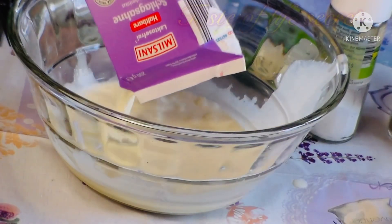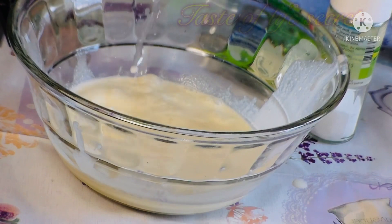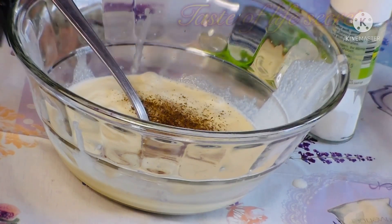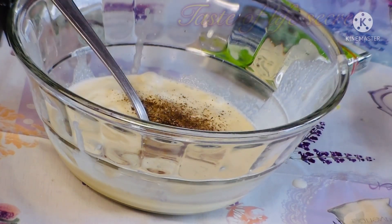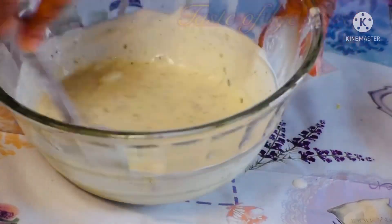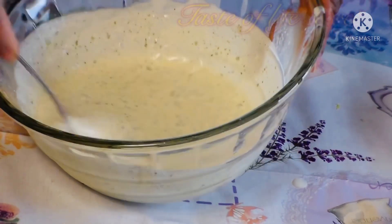So we prepare our cream now. I have our whipping cream — you add three spoons of vinegar, salt, black pepper, and herbs. So we are going to mix everything together. This is the cream we are going to use for our salad.